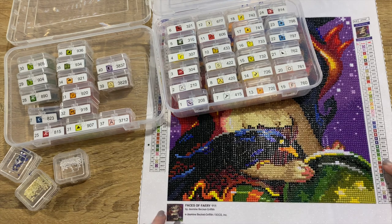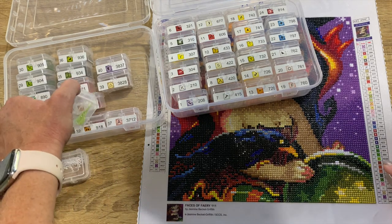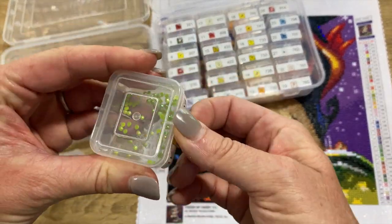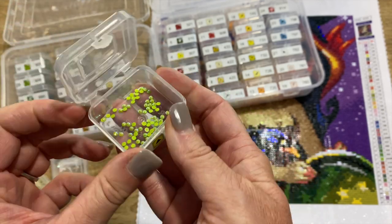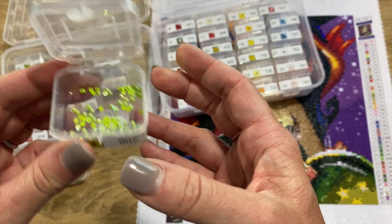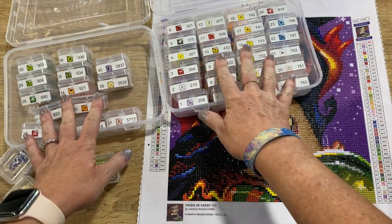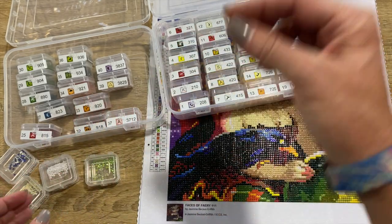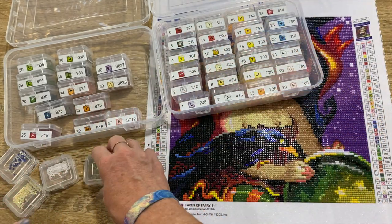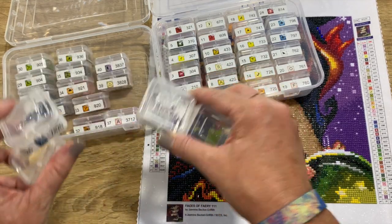There were three ABs — one, two, three — and then there was also this green one. You can tell I got really, really low on that one. I will save the ABs, but the rest of the leftover drills I'll put in a jar — I'm on my second jar and it looks really pretty, you just layer them with pins. The ABs I'll put in my long-term storage.